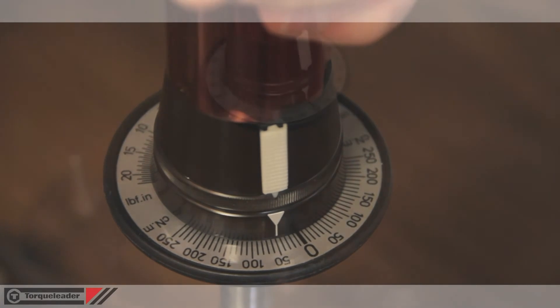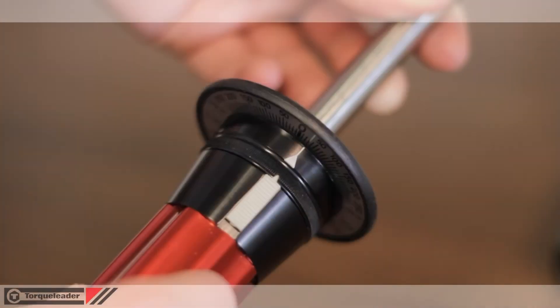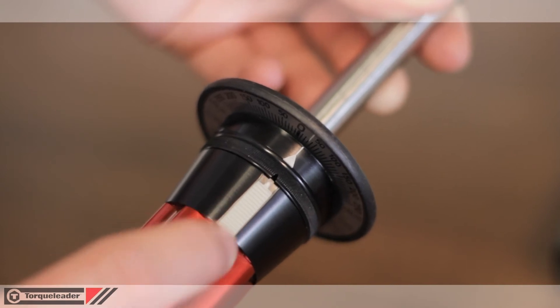Peak mode displays the maximum value applied and is activated by disengaging the white plastic slider on the side of the tool.